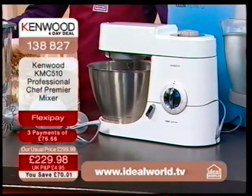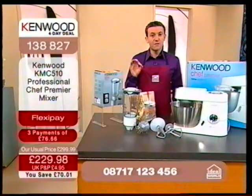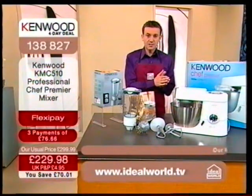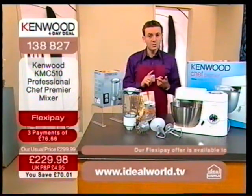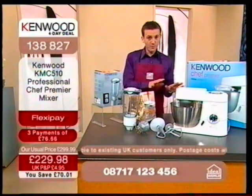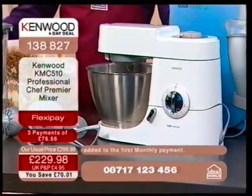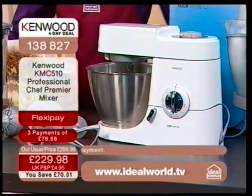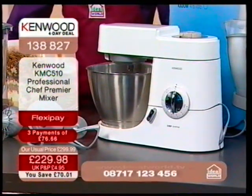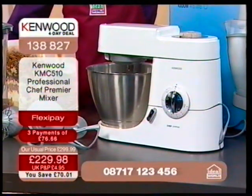There are several ways to buy this. You can buy on the website at idealworld.tv, or order on the phone lines. A lot of you will take advantage of FlexiPay — a fantastic interest-free system where you spread the cost over three months. It's available to existing customers who live in the UK. You make the first payment of just £76.66 with postage and packaging, then another £76.66 the following month, and a final payment of £76.66 the month after that.